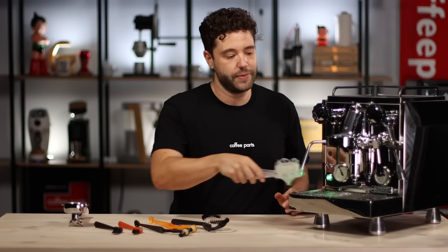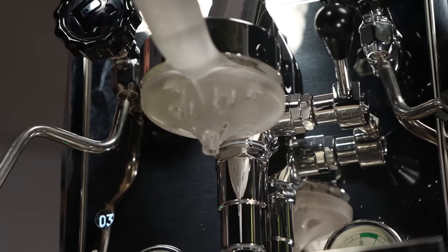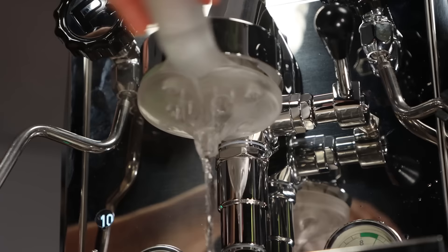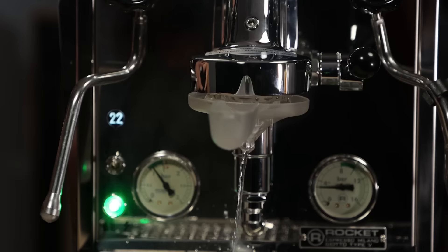With this one, you lock it in like you would a portafilter. Once it's locked in, you activate it and then just give it a simple left and right. This one is awesome in that not only is it cleaning the seal and the shower screen, but it's just super convenient. If you want to, you can put a bit of backflushing powder or a tablet in it and sort of back flush your group head. It doesn't replace actually back flushing, but it's something that can simply be done through the day to clean out.